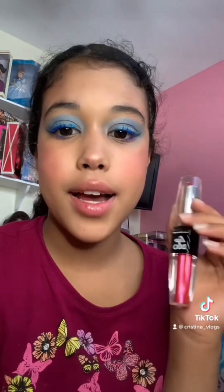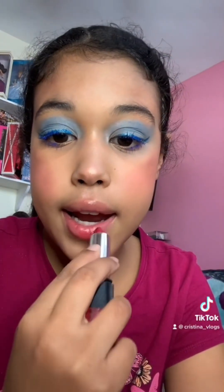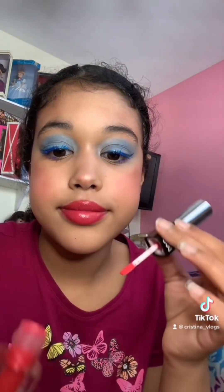Next is lips — I'm going to be using this lip duo from LA Color. I'm going to be applying the lipstick side first, and now I'm going to be applying the lip gloss. And here's the final look — a whole face using only Dollar Tree products.